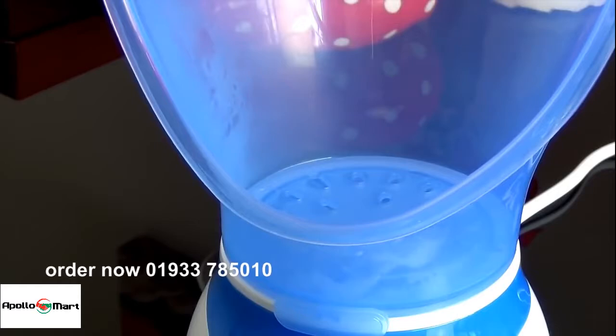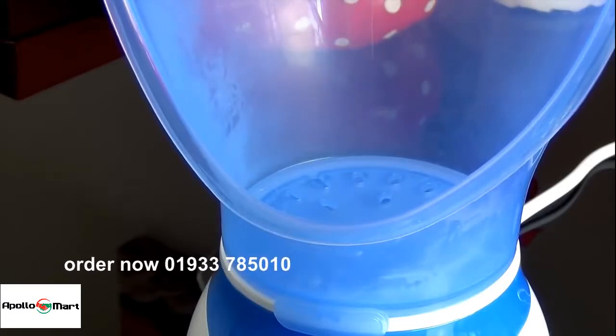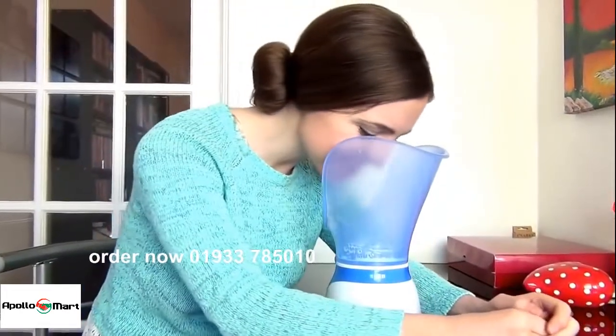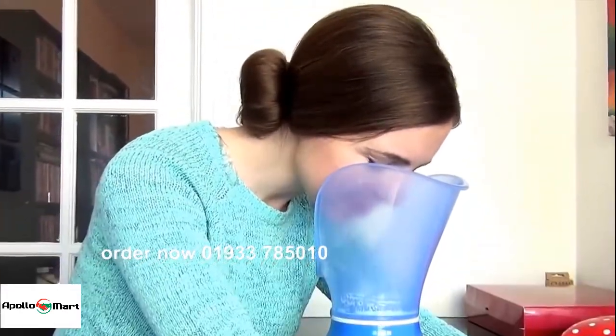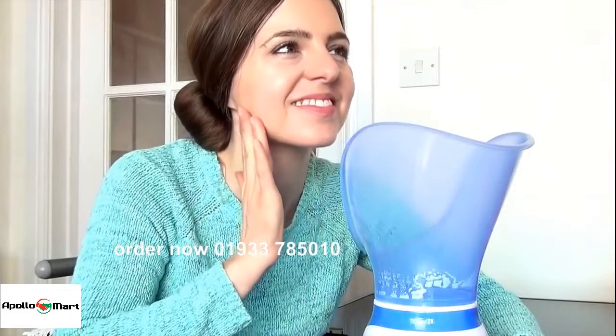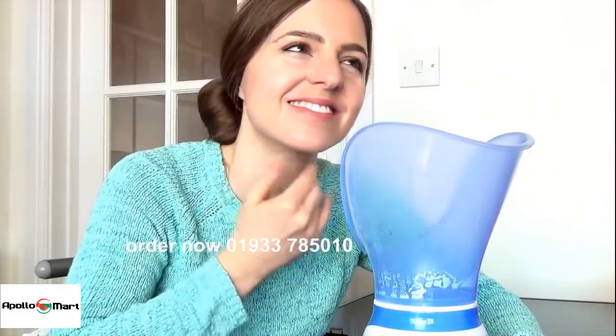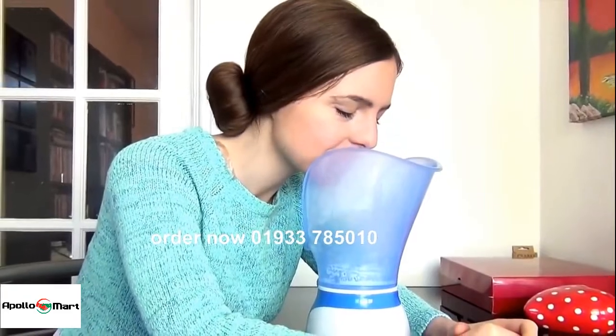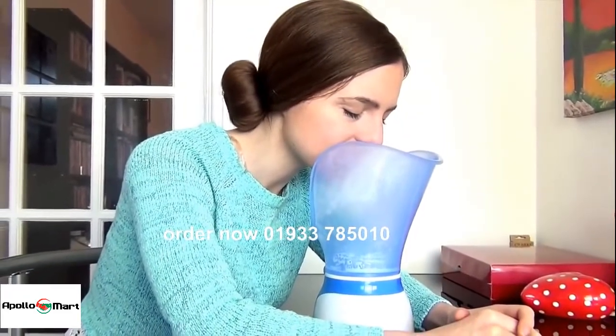The holes at the base of the funnel provide a dispersed steam flow for maximum coverage. Position your face at least 20 centimetres from the steam jets to open pores. It can be used to cleanse your face before and after applying makeup too, and can even be used on oily, dry and sensitive skin for up to 15 minutes.